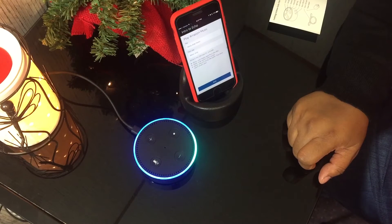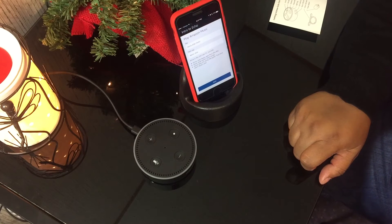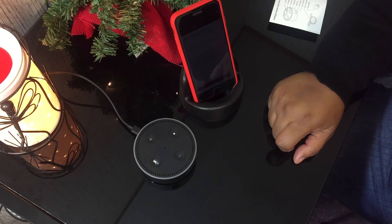Alexa, play music. Here's a station you might like - Kirk Franklin. Father, let's stop for a minute and just say I love you. Oh wow. Alexa, stop. Alexa, play happy pop from the 90s. Shuffling happy pop 90s music. Alexa, stop.